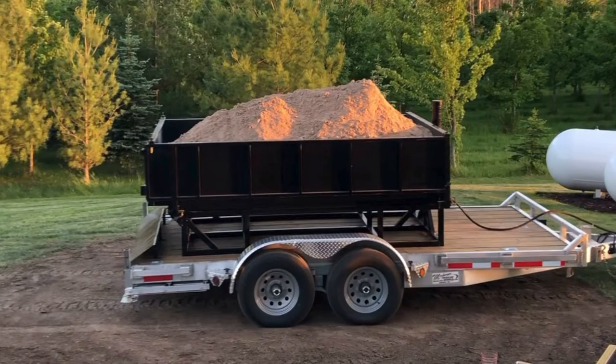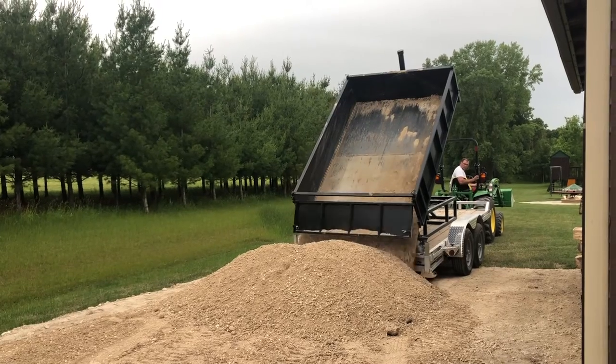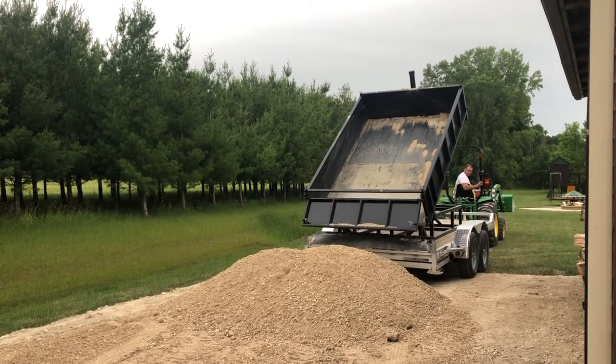Alright, so here's a good look at our dump trailer insert. Let's talk about the why real quick. Why do people want dump trailers? Well obviously they haul heavy loads, they're smaller than a dump truck, they can drive on the lawn, they can drive down the road, and they basically just save all of the work of unloading the load that you put on there.